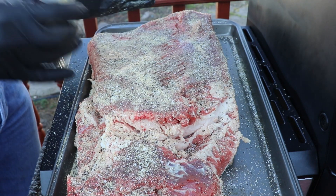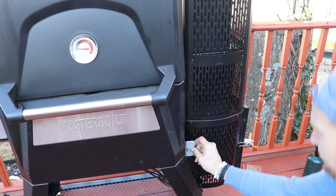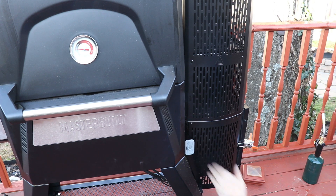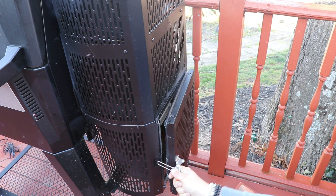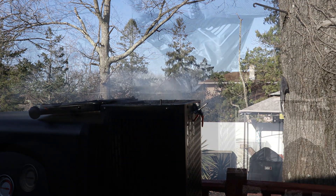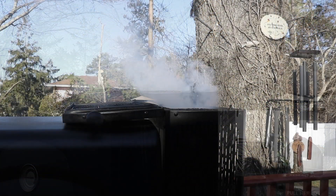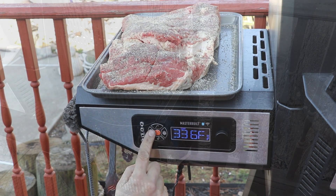I'll let this sit — sometimes I'll put it back in the fridge, which supposedly gives you a better smoke ring. Now I'm going to prep the grill. On this grill you remove your separators, which lets oxygen into the lump and allows it to burn. I'm gonna put a little hickory inside the box and drop a little apple on top of the box. We'll run this grill at 375°F. Shut your doors so the fan kicks on.